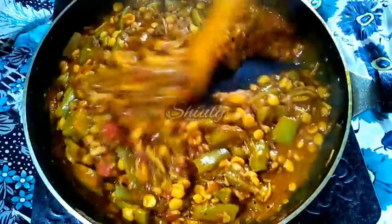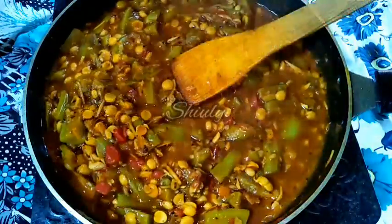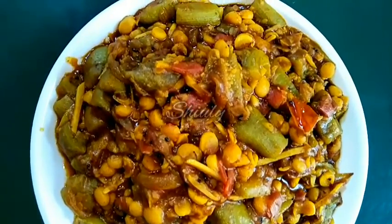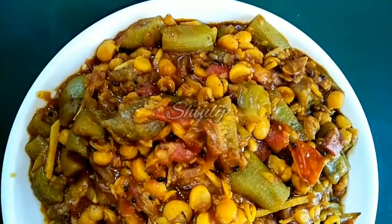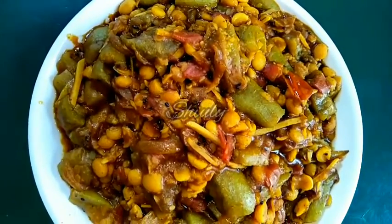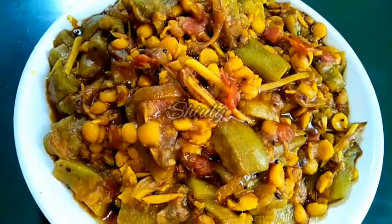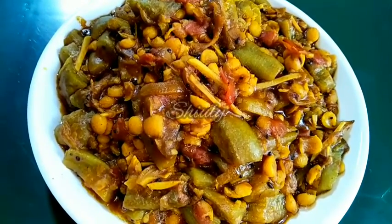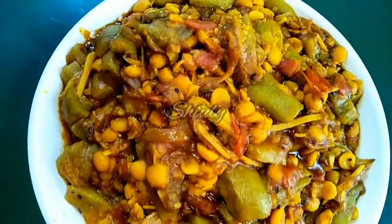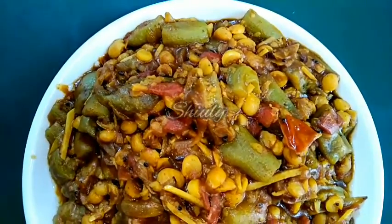You may adjust the thickness of the curry as per your wish, but now it is perfect for me so I am turning the heat off. After serving, here is the texture — it is looking very delicious. It is really very delicious to eat with roti, chapati, paratha, and boiled rice as well. Try this simple recipe at home and don't forget to let me know about your experience. Hit the like button if you really liked the video and please don't forget to subscribe to my channel. Hope to meet you in the next video — thank you so much for watching, bye bye, take care.